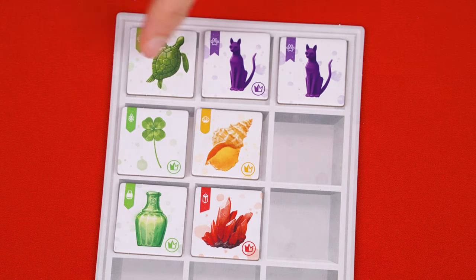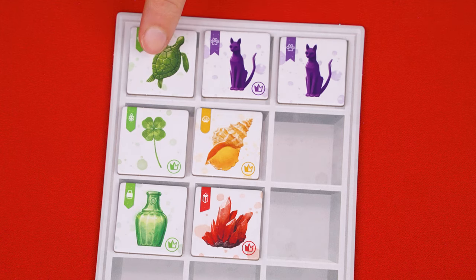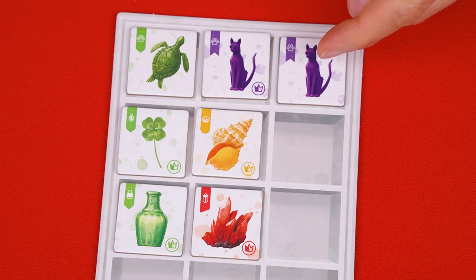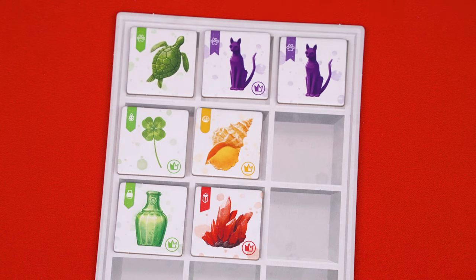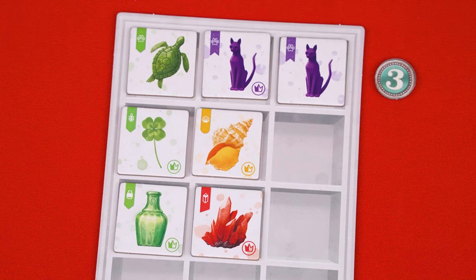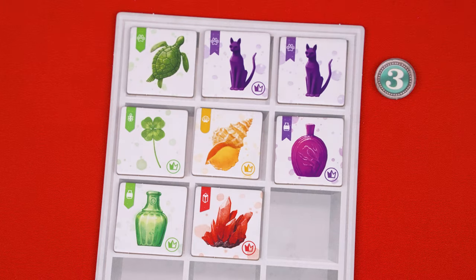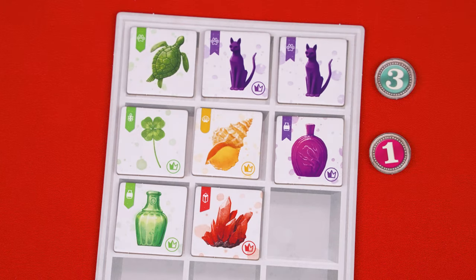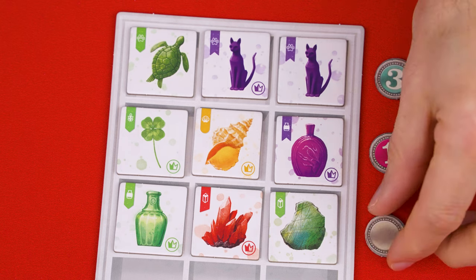For rows, you only pay attention to the types of curiosities you have there — ignore the colors. The types are represented by the images you see there, and also the symbols in their top left hand corners. If all of the types are the same, you score three points and put one of these three point markers to the right of that row. If instead all of the items in that row are different, you'll score one point. If you don't satisfy either condition — they're not all the same or all different — you'll score no points and add one of these blank tokens instead.